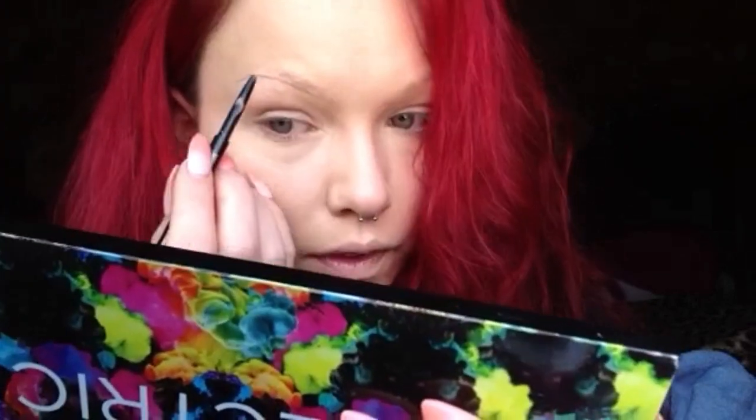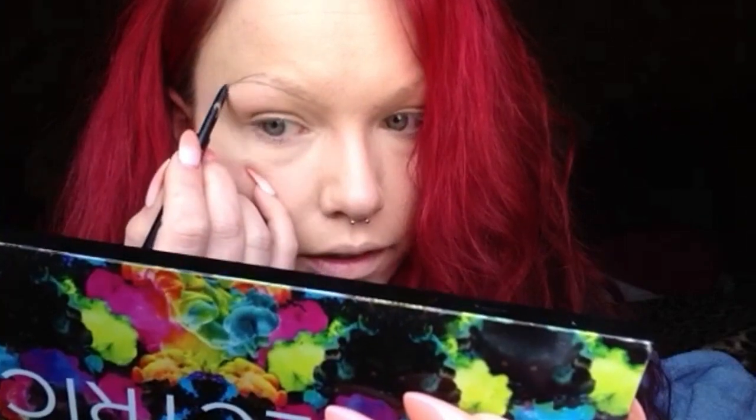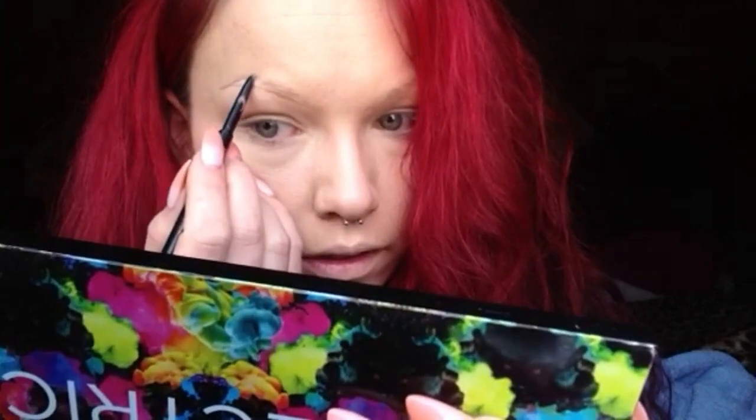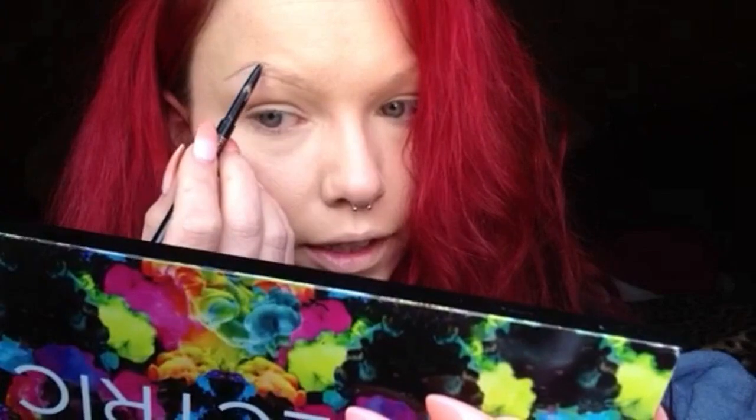I'm going to the highest point of my brow and connecting it, going right above my brow and staying with the shape. I wonder what it would be like if I had real eyebrows. Once I do that, I'm going to fill in the end. You're only filling in the tail portion of your eyebrow.